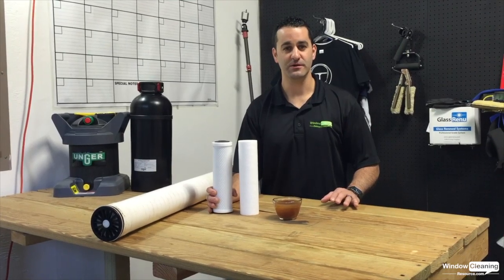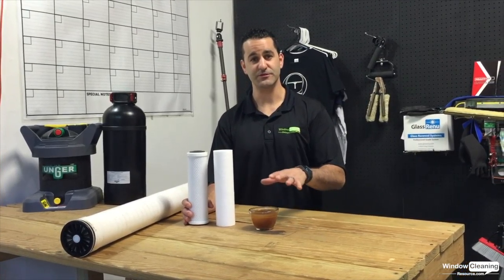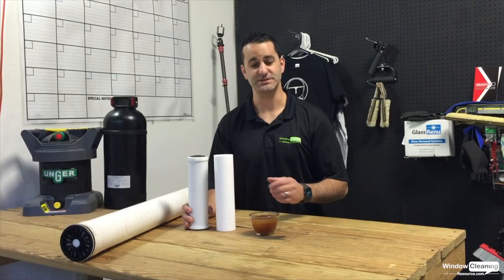Hey, Alex from windowcleaner.com here. I'm going to go over, quickly, different filters in your purification system and what they do.